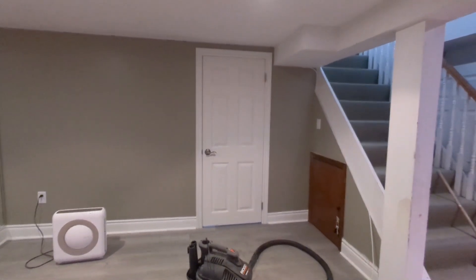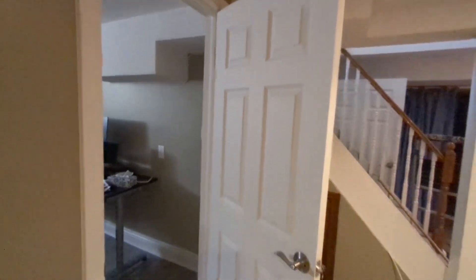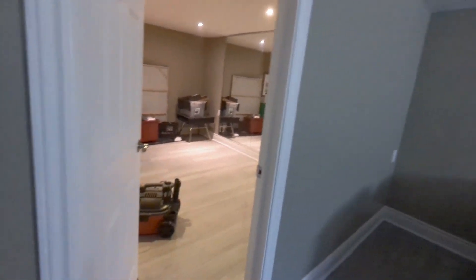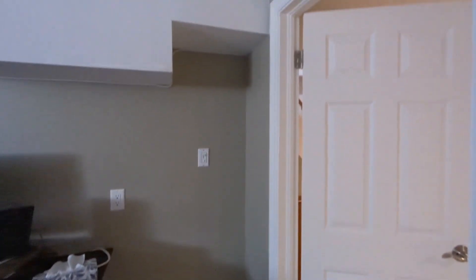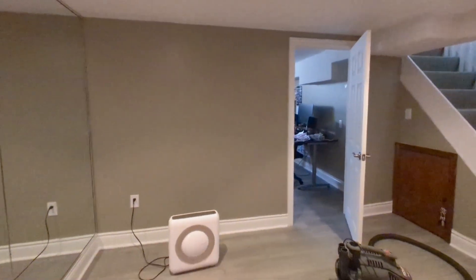Finally we're done with the enclosure that we did. Now we can sit down and leave it.